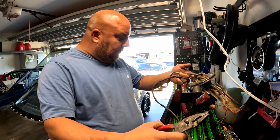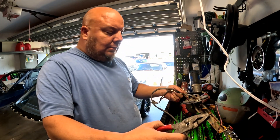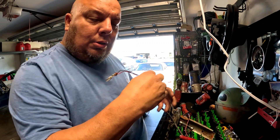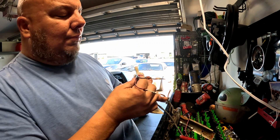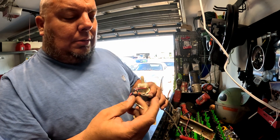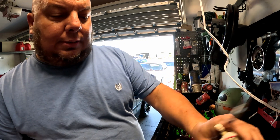That's it. So basically I want to get it set up. I want to show you how to test the fuel pump real quick. I want to put some power to the pump.